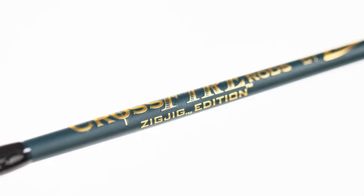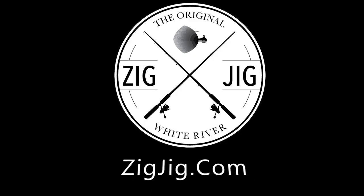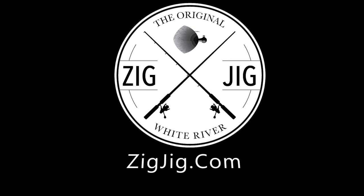Also check out the Crossfire rod that is perfectly designed for throwing all sizes of Zig Jigs. It can all be purchased at ZigJig.com.